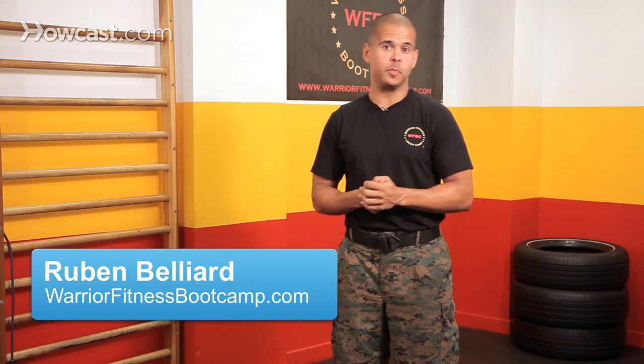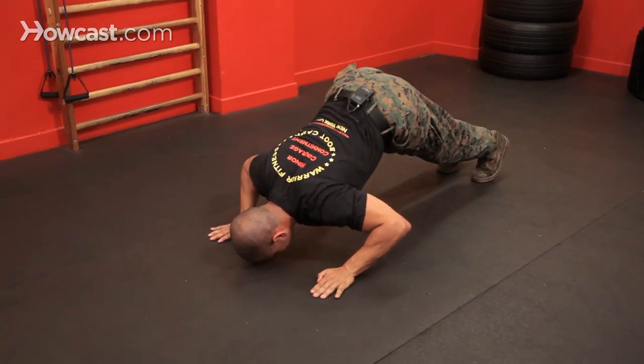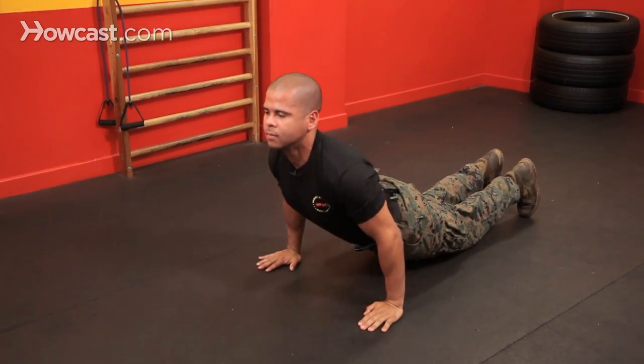Hi guys, I'm Ruben Belliard from Warrior Fitness Boot Camp here in New York City. Today I'm going to show you how to do a dive bomber pushup. The dive bomber pushup is an advanced pushup — it really challenges your entire upper body system.